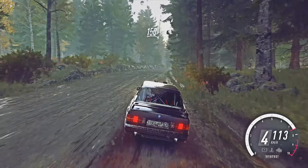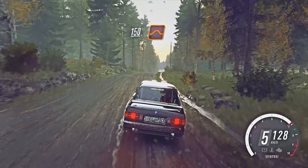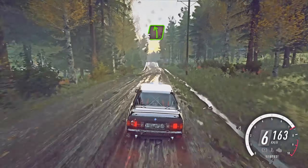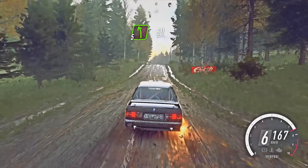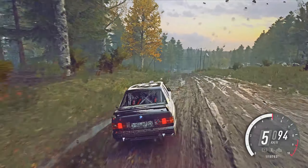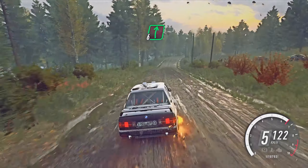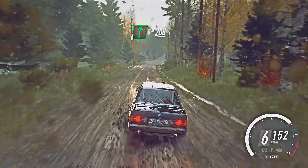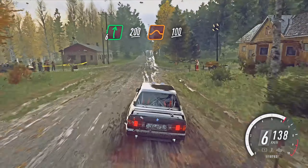150. Over bumps. Keep middle of a jump. 50. Early five left of a crest. 60. Three. Six right of a crest, extra long. 200. Over bumps. To keep middle of a jump. 100.